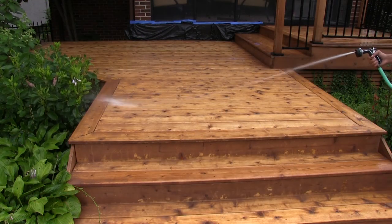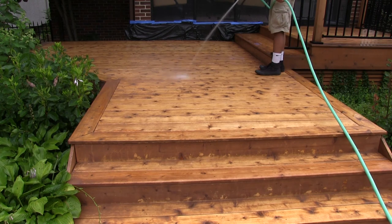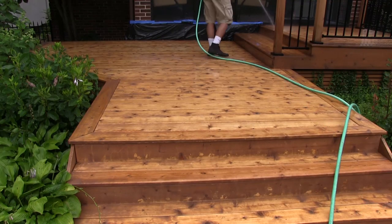After your 10 to 15 minute wait, you can go ahead and rinse off the brightening solution. You're going to need to wait about 48 hours for the deck to be completely dry to the touch before you can come back and begin staining.